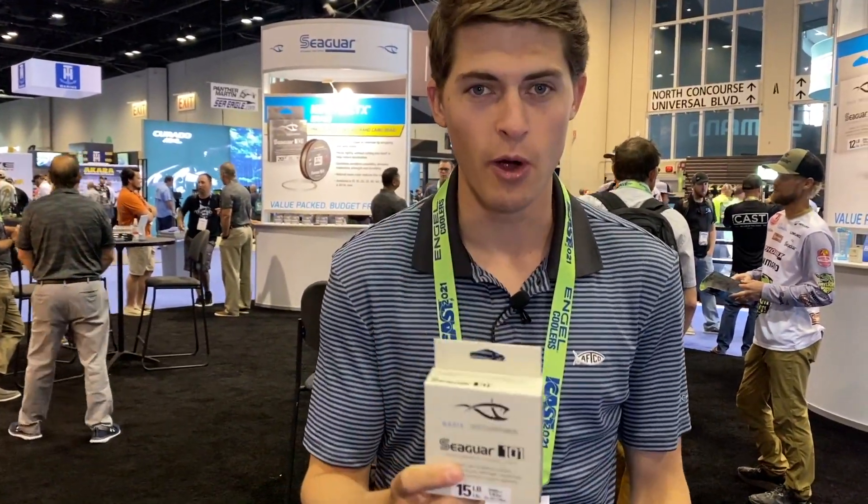ICAST, as you guys know from some previous content, it's the coolest show. As fishermen, we get so giddy to come here and see all the brand new products. And I work with some really great companies. One of them I used their stuff for like six years before I ever worked with them, finally got on board with them, and that is Seaguar. They just won Best of Show for a fishing line in the entire fishing industry.